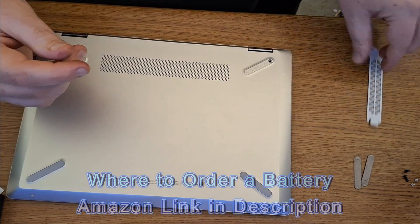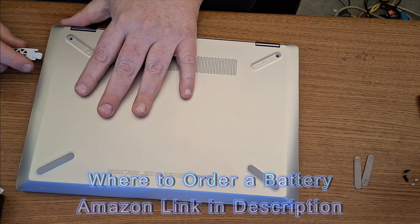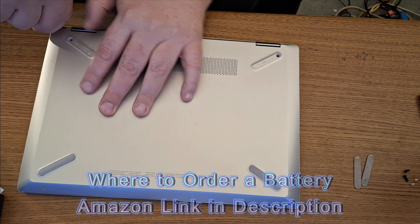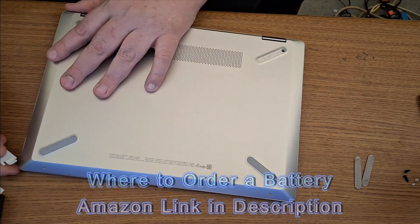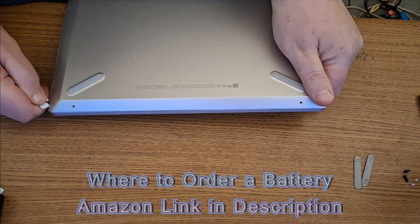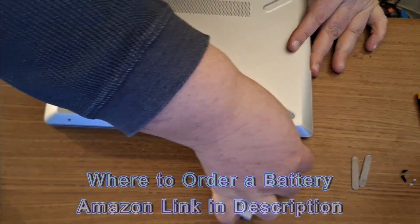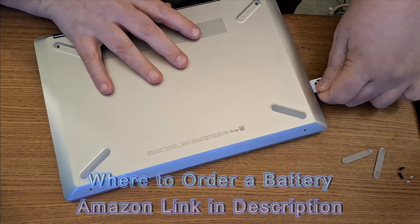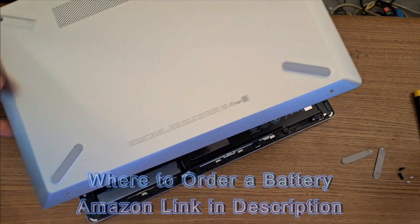Now you're going to need your pry tool. Be careful what you use because you can easily scratch your laptop. You want to get under the edge where you can pop the top off. Find somewhere you can get underneath it like so, and go around it — pop it all up very gently. There we go, just like so.